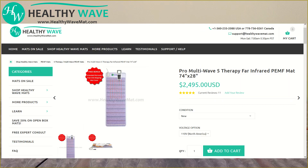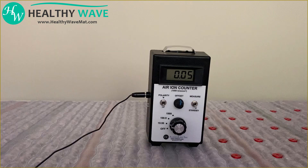In this video, we're going to be testing a Multi-Wave Pro 5 therapy mat using an Alpha Labs negative ion meter.